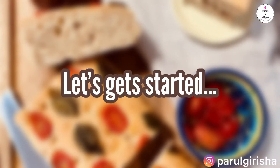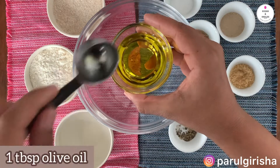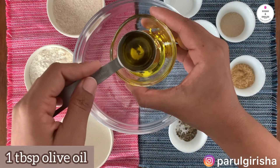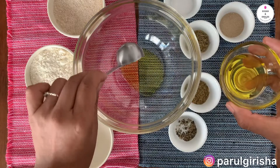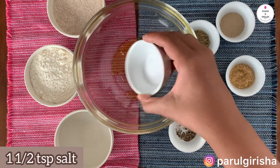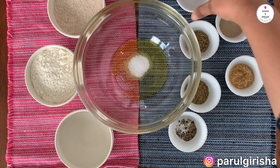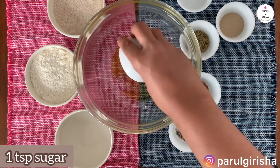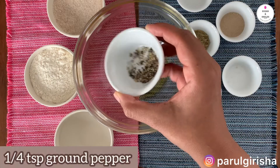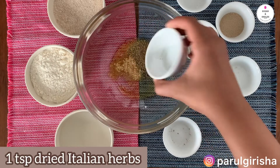Now I'm going to show you step-by-step how to make this delicious bread. Don't worry, it's a very simple recipe. In a big bowl, add 1 tablespoon of olive oil — we will use the balance for later for glazing the bread. Then add 1½ teaspoon of salt, 1 teaspoon of sugar, and 1¼ teaspoon of brown pepper.